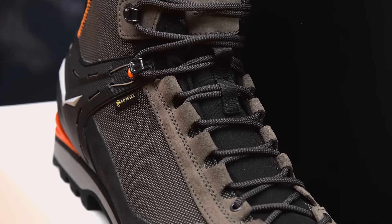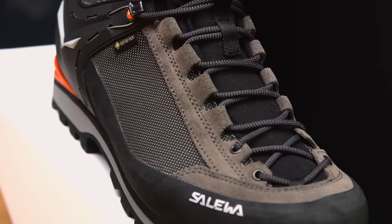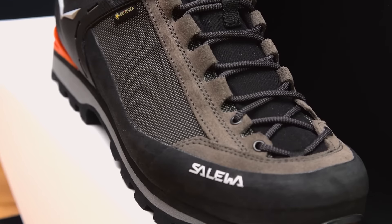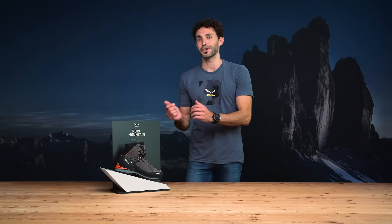The Gore-Tex performance comfort lining gives good weather protection and breathability. There is also a full rubber rand to protect your feet and the upper against rocks and screes.